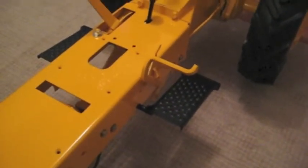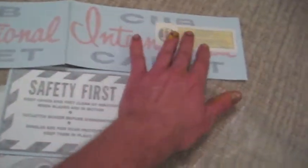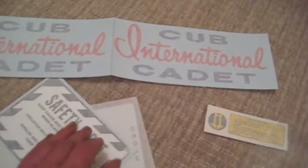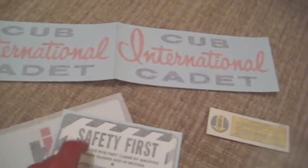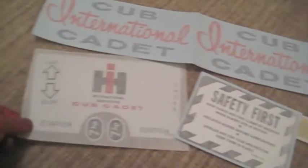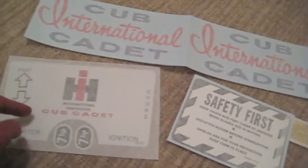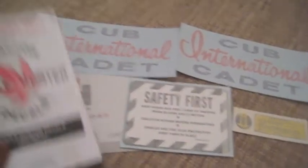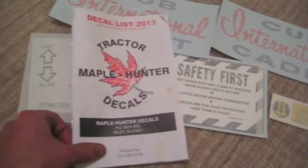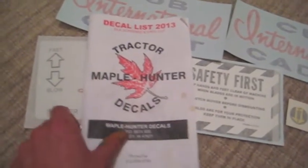Here, I can show you the decals I got, in case you're interested. They're real decals — you put them on with water and they have paper on the back. You peel the paper off the back, put them on, get them wet, peel the paper off the front, and squeegee the water off from underneath. I got one for the steering column and dashboard, one for the air filter, and even a little warning one. This is the company I got them from if anybody's interested — they make decals for a whole bunch of different tractors, so it might be worth taking a look online to see what they have.